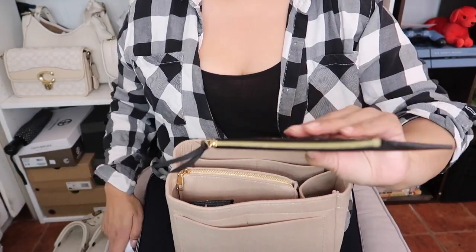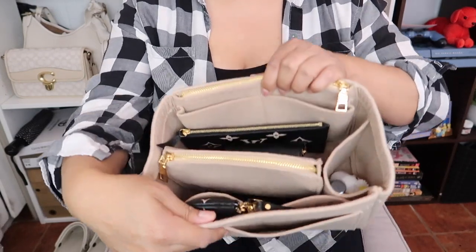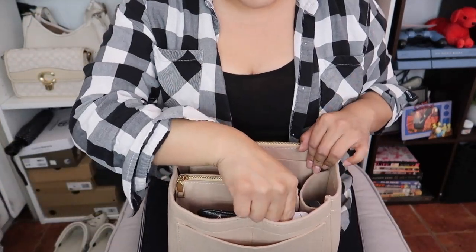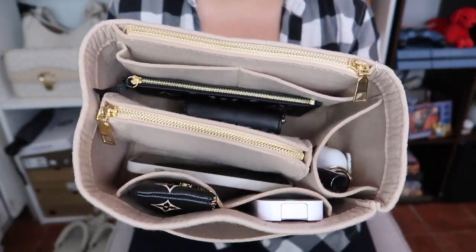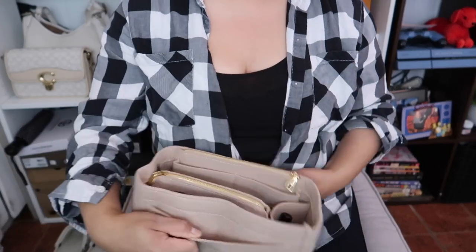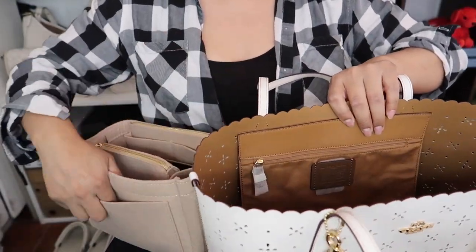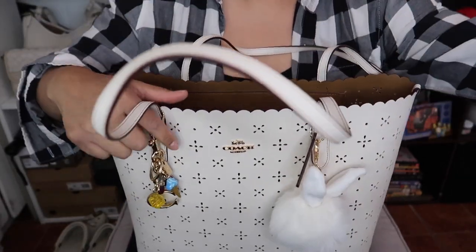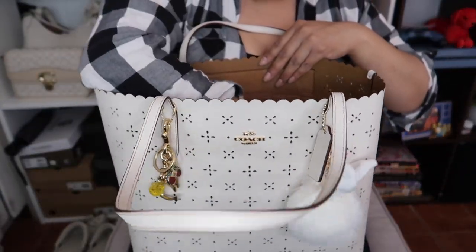I also have my cash wallet — I don't have much in it right now — and it goes right next to the other wallet. The chain was clinking too much so I tucked it in. Then I have my hand sanitizer from Sephora going in on the side. This is how it looks — very organized. I love this organizer but I need to get a bigger one for totes. There's also an extra pocket, maybe for coupons, and I could fit a water bottle in the side pocket.